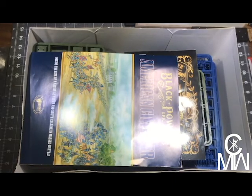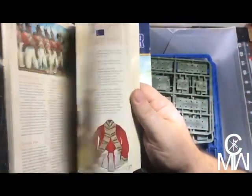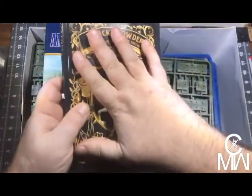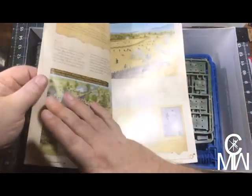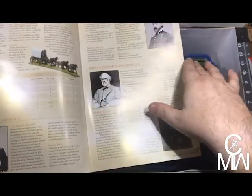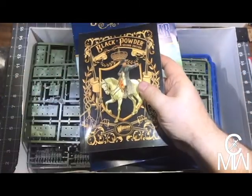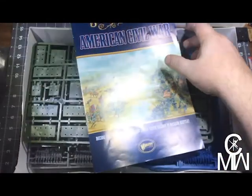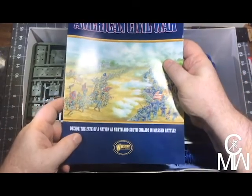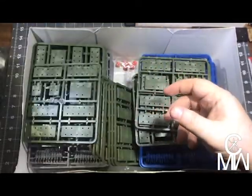First off we have the Black Powder mini rule book — this tells you how to play the game with specific information for playing Civil War battles on an epic scale. Black Powder is typically 25mm miniatures; epic scale is 15mm, so I'm guessing there are some changes to measurements and things like that.